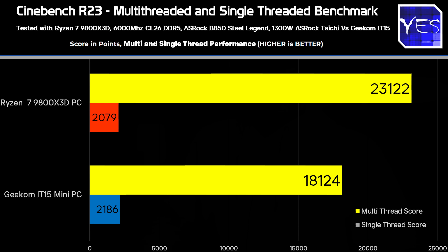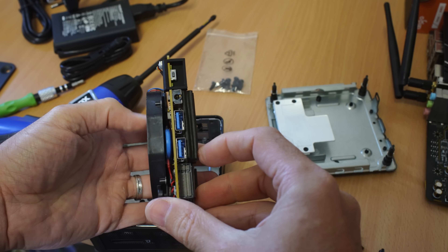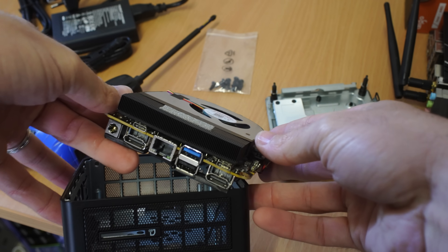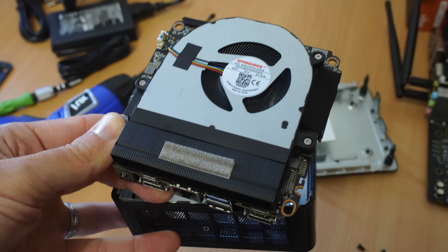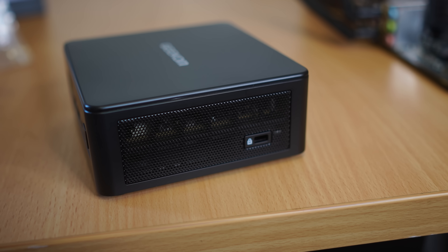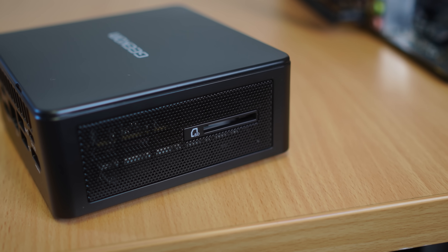Temperatures remain at a max of about 90 degrees but most of the time are hovering at 80 degrees or under. This is thanks to the all-metal chassis which Geekum says can handle 200 kilograms of pressure — and after running it over with a car, I believe that. The all-metal chassis also incorporates SSD cooling, and there's a unique push-pull cooling design with mesh on the front and back of the unit. Overall cooling performance is really decent, and it only uses 55 watts max.